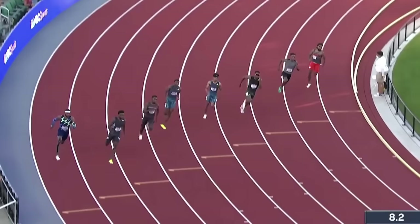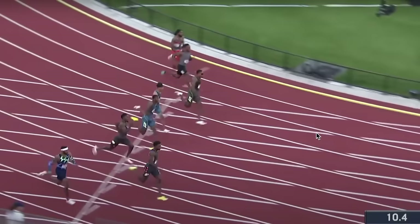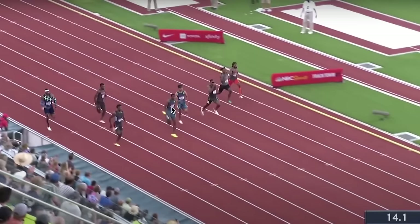The speed endurance phase is really about your form. As long as you keep your technique around the curve, that's what matters. Everyone else will start breaking down, but if you stay landing under your center mass and train speed endurance in practice, you'll be fine. You want a good core and don't want to limit rotation — too many people get stiff toward the end. Keep rotating, breathe, keep your neck and body at a neutral posture, and let it ride. You will fly if you relax more during speed endurance instead of forcing it, because after 50 meters it's all about who slows down the least.